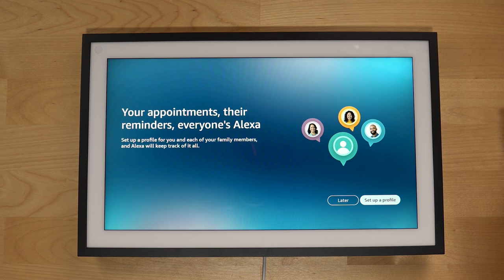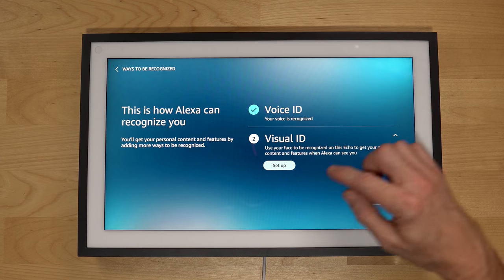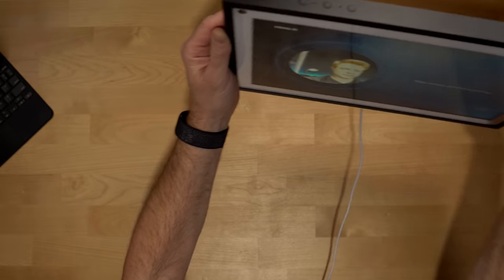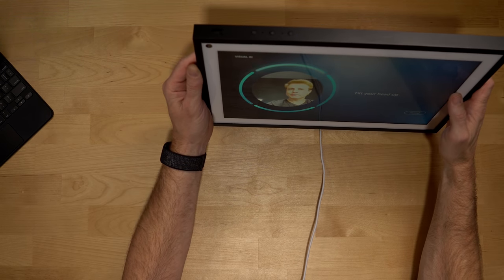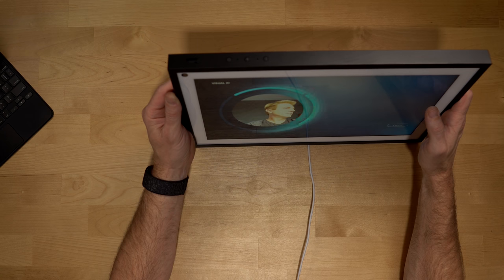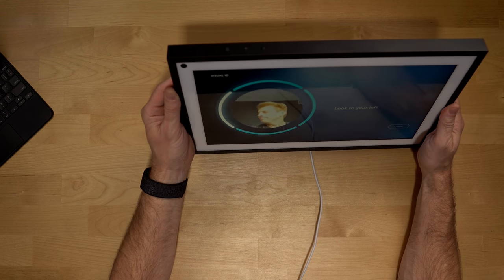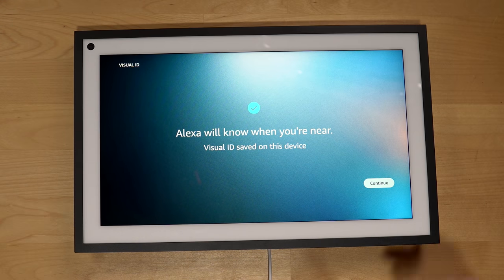It's asking about appointments, reminders, and everyone's Alexa profiles. Set up a profile for you and each of your family members and Alexa will keep track of it all. Entering my name and setting up voice ID. Now we're going to set up Visual ID — add visual ID, agree and continue. To get started, look directly at the screen, tilt your head up, look to your right, tilt your head down, look to your left. Visual ID saved on this device — now Alexa will know when you're near.